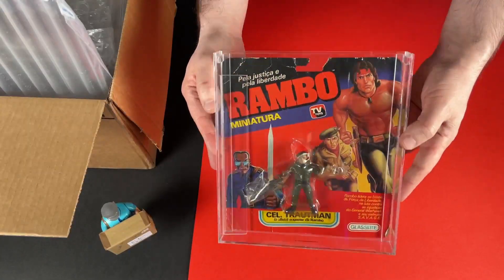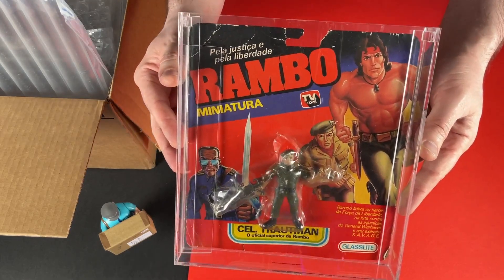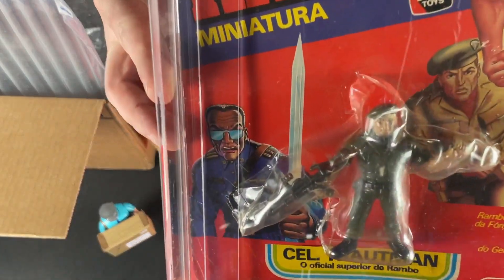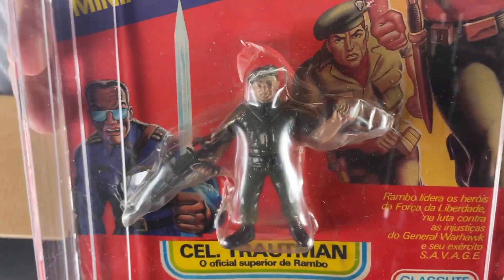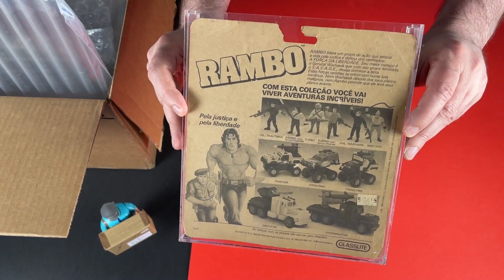I promised you Rambo but I wasn't actually looking for this one. It's a Rambo miniature distributed by Glassleet in Brazil, and this one is of Colonel Troutman. I think he's a great character in the films, and there are a few of these so I may look for some more in the future.